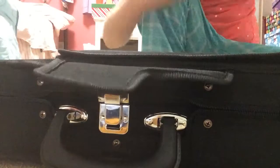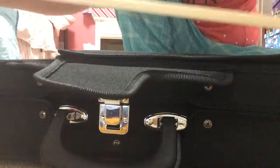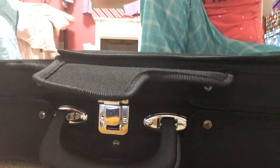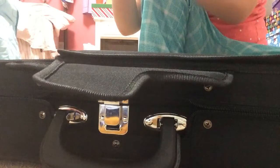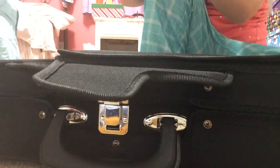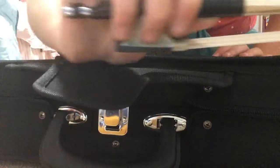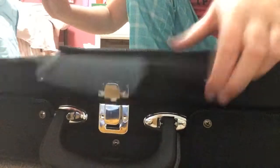First I'll get my bow and show you. Here's my bow. The horsehair on it is really fluffy, except you're not supposed to touch it. That's how you properly hold a bow.